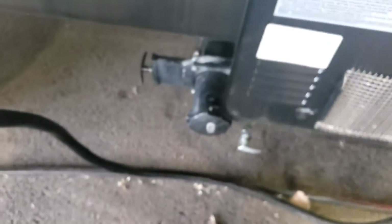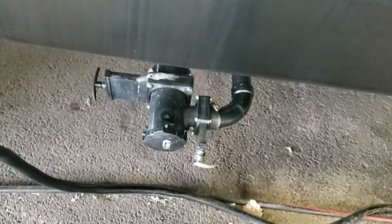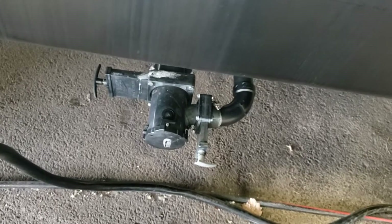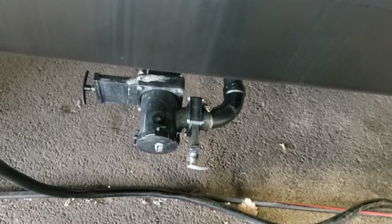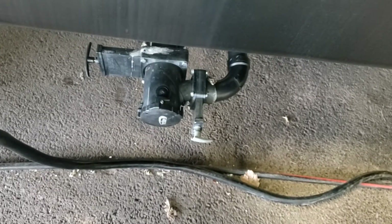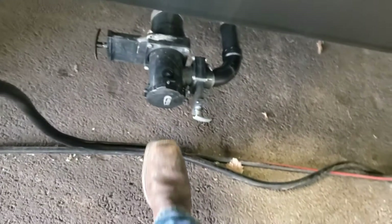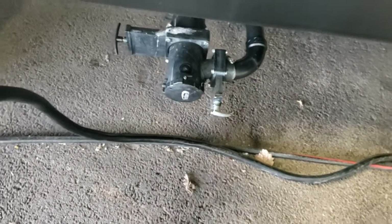Right underneath that you've got your black and your gray tank valves. I always recommend dumping your black tank first, then once it's empty, dump your gray — that gray water will flush out any black tank residue left in your sewer hose, which is a separate purchase. Always make sure these valves are closed before you take the cap off, otherwise you're going to make a mess.